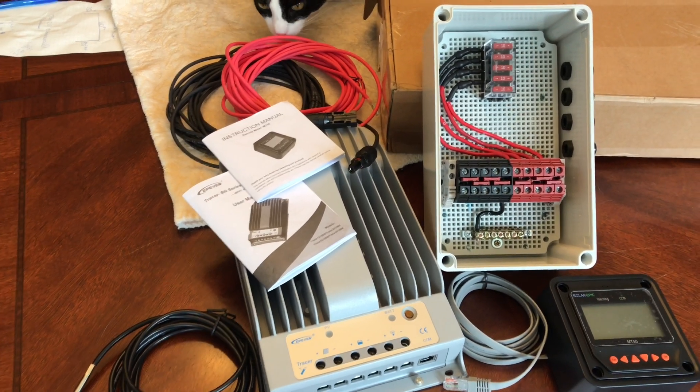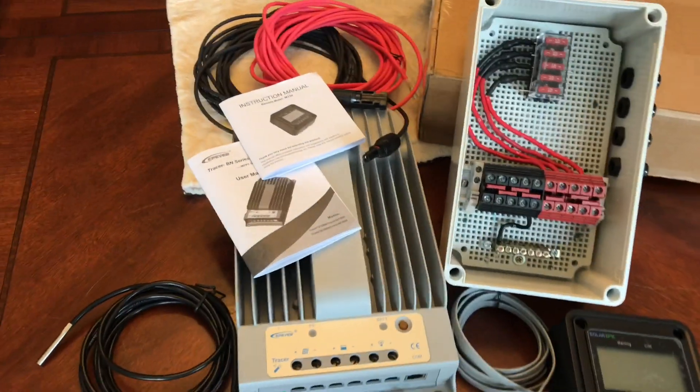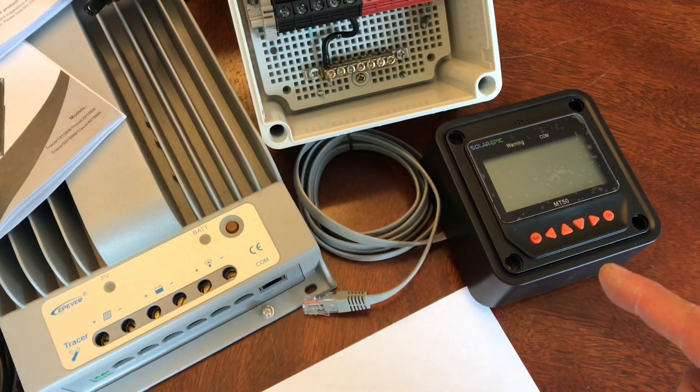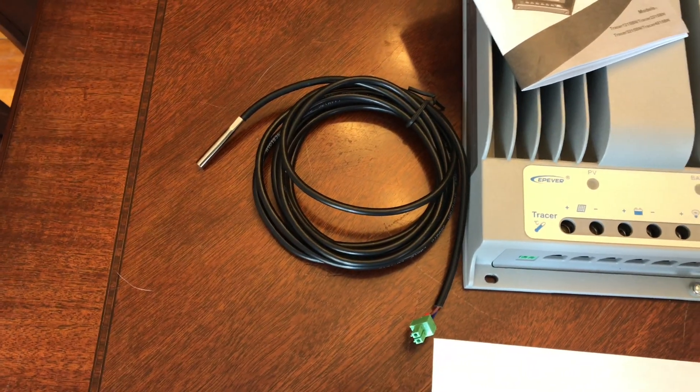Hey YouTube, how y'all doing? I'm about to go to my backyard and get all my solar panel equipment connected, specifically my combiner box and controller, and of course the basic connectivity right here — the remote meter and the battery temp cable.